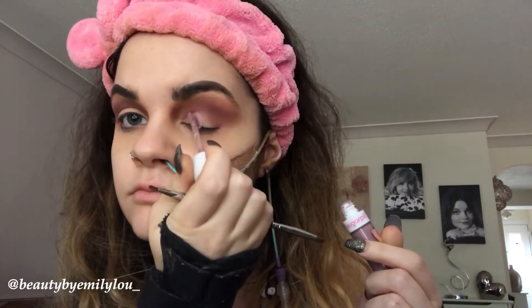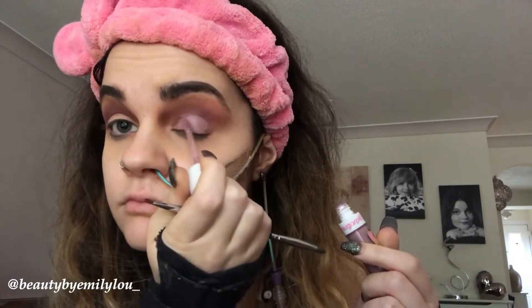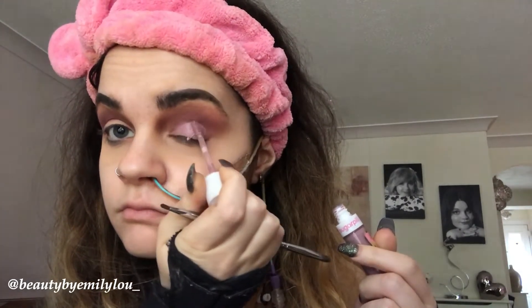I am now applying the Sugar Peel liquid lipstick in the shade Kimchi, which is so beautiful. I'm applying that onto my eyelid to act as a base and to also partially cut the crease and form the outline for the bold liner I am going to do.